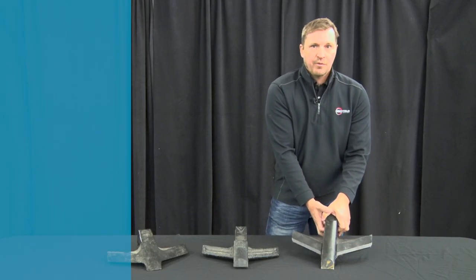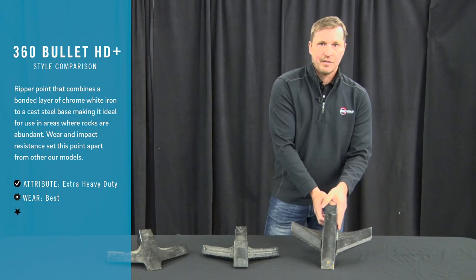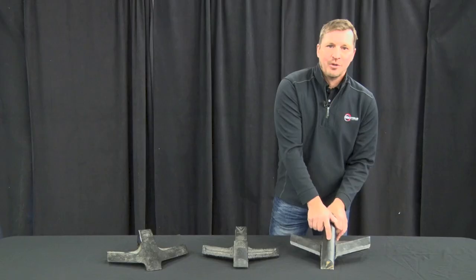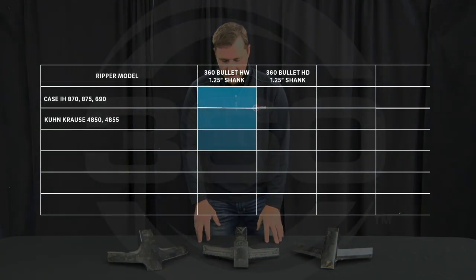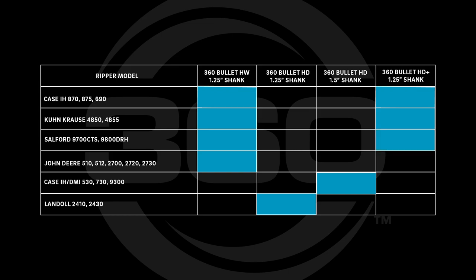The ultimate option is the HD Plus, a combination of both. It has a steel base to handle rocky conditions, plus chrome strips that are brazed on, so it also handles sandy conditions and wears well. The Bullet HD Plus goes on inch-and-a-quarter shanks and is compatible with the Case IH 870, 875, and 690; Krause 4850 and 4855; Salford 9700 CTS and 9800 DRH; and John Deere 510, 512, 2700, 2720, and 2730.